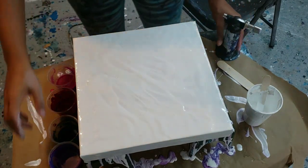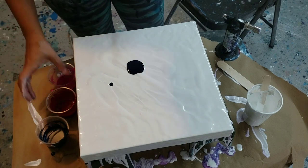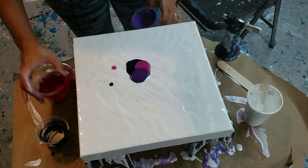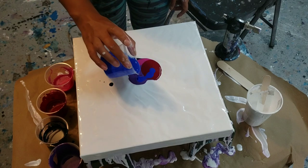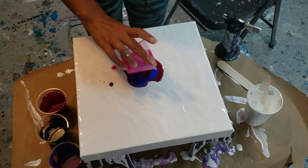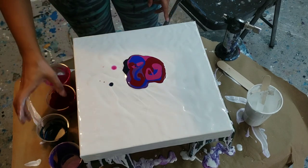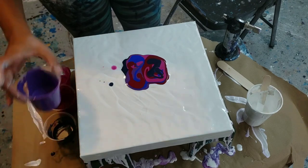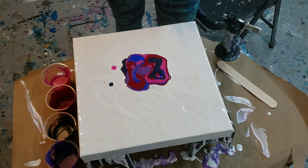I will start with Payne's gray, then the bright pink, next purple, the maroon. I don't want too much of that bright blue because the other colors are so muted — just a little bit of pink, more maroon on the side. Maybe a little bit more Payne's gray on that side. This Payne's gray has a much grayer undertone than the one I'm used to working with, but it's still very pretty. Now pour the white around.